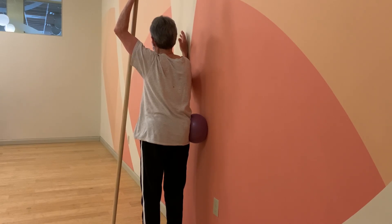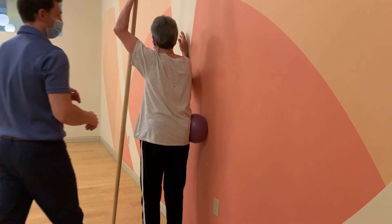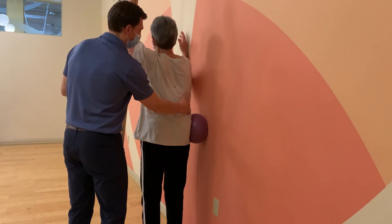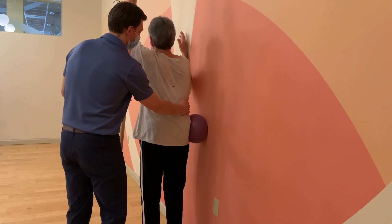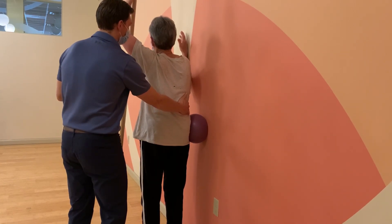Inhale, elongate. Exhale, hold the length. If I have one hand here, breathe here. Hold that length there as you exhale.